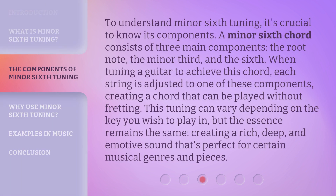To understand minor sixth tuning, it's crucial to know its components. A minor sixth chord consists of three main components: the root note, the minor third, and the sixth. When tuning a guitar to achieve this chord, each string is adjusted to one of these components, creating a chord that can be played without fretting. This tuning can vary depending on the key you wish to play in, but the essence remains the same — creating a rich, deep, and emotive sound that's perfect for certain musical genres and pieces.